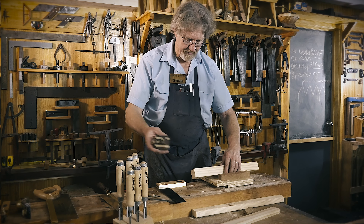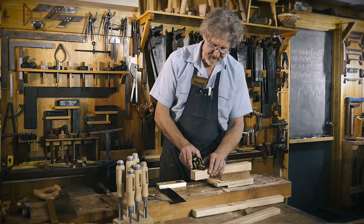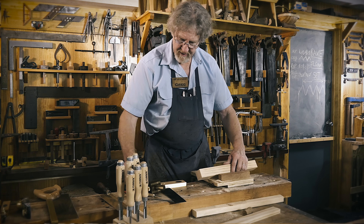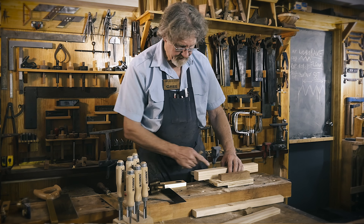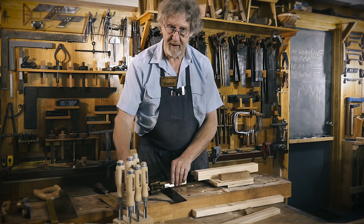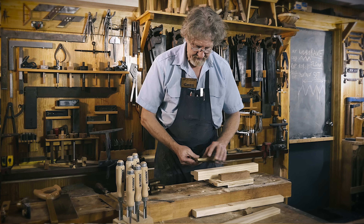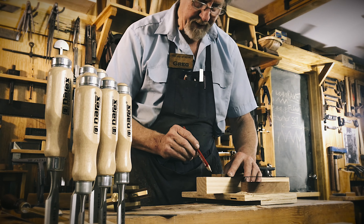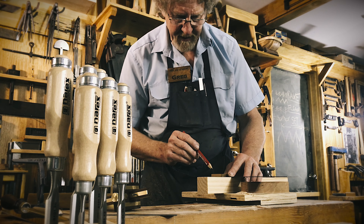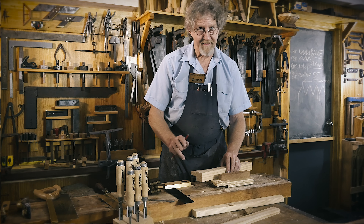That's what I'm going to be using to mark my depth down here. I'm just going to put a little mark there so I know how far down I want to run with it. Sometimes if this is going to be visible, like in a piece of furniture, I might initially come in with a pencil just to get in the ballpark. But then I'm going to come back in with my scribe line, because you can rub out the pencil line but you can't rub out a scribe line.